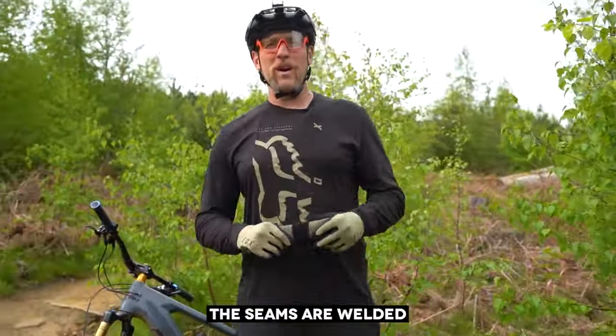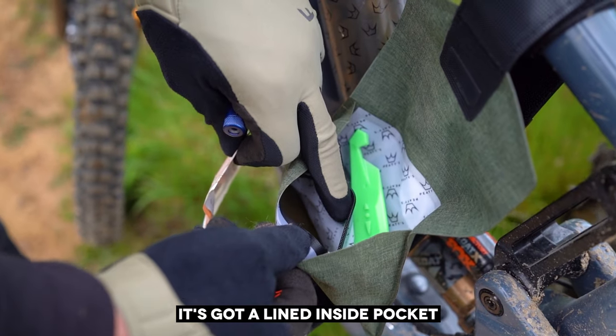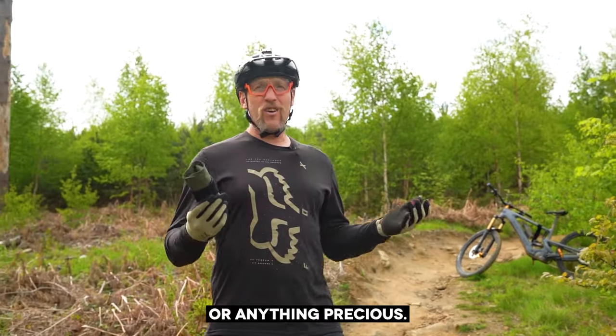The seams are welded to help with waterproofing whilst making it really durable — this thing is designed to last. It's got a lined inside pocket with a waterproof zip to carry things like split links, zip ties, money, or anything precious.